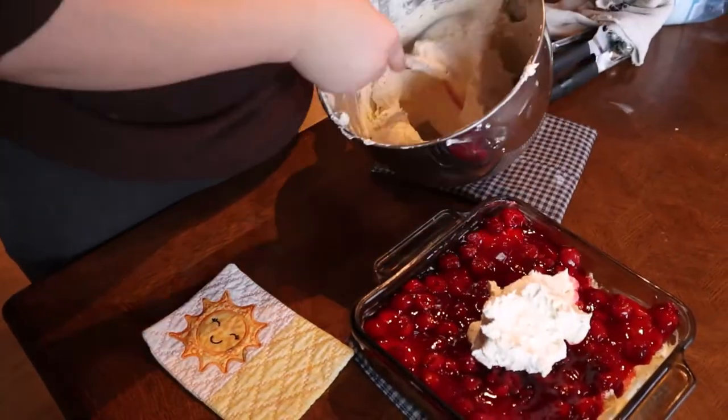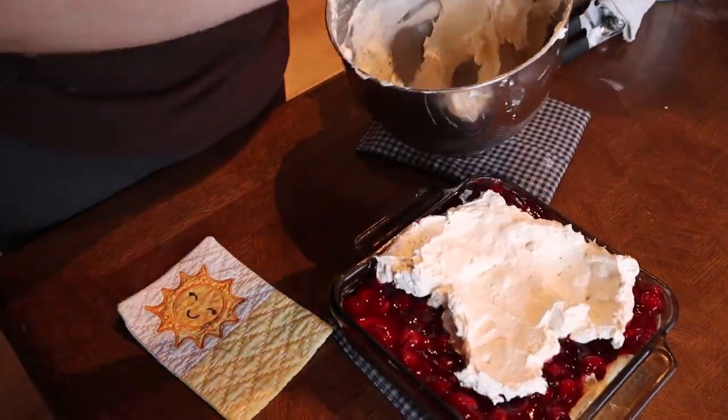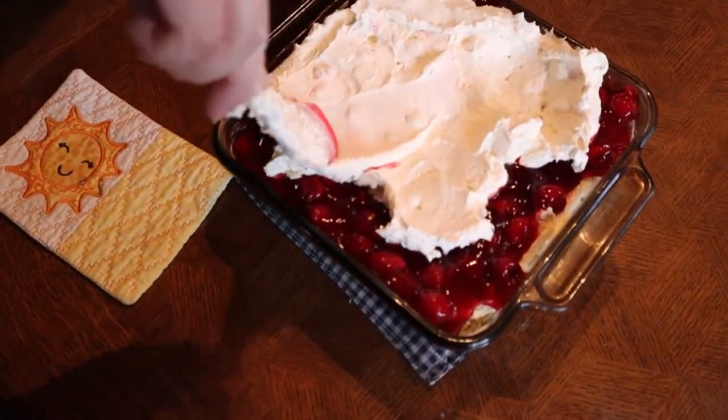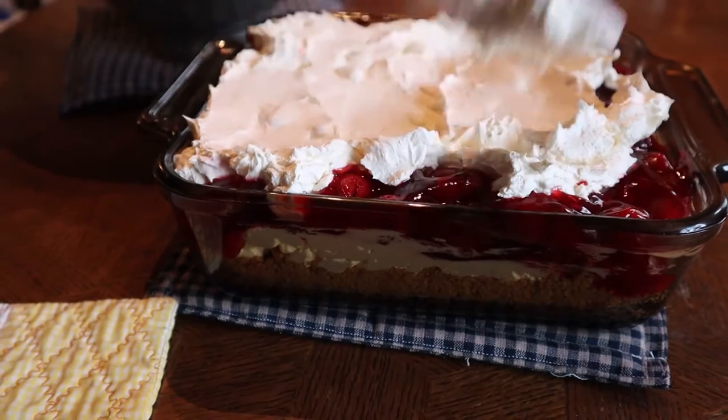It is now time to take the rest of our mixture and spread it on top of our cherry pie filling. Make sure you use a different spatula and be careful not to touch the spatula to the cherry pie filling so that you can keep the pretty colors to your dessert.